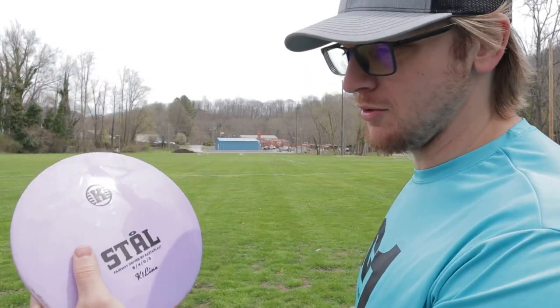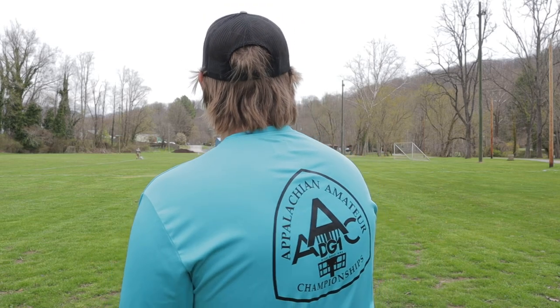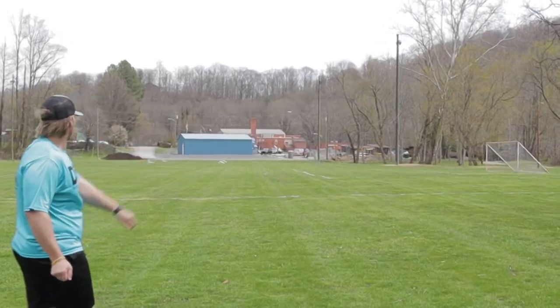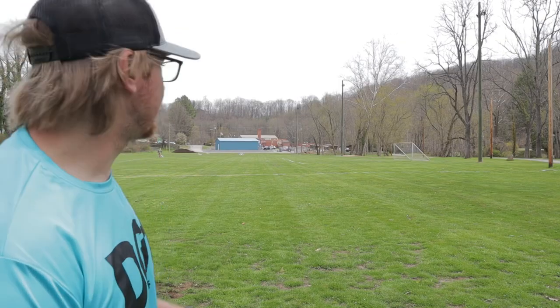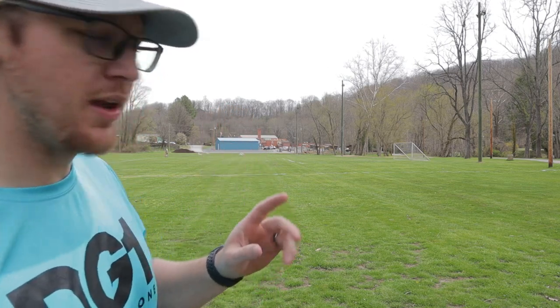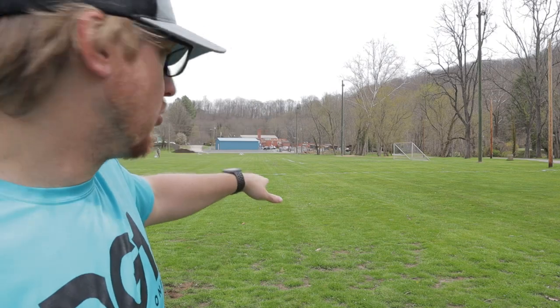Now that I've shown you the Stall on a low power hyzer, I'm gonna go flat, maybe a touch of anny, and throw it hard. That's got a lot of stability to it and the glide is noticeable. It says 4 glide on the numbers and I can tell it doesn't have as much glide — even though it's got dome, it does want to drop more than a normal fairway driver on that line.